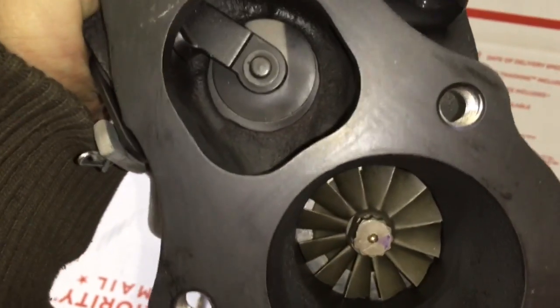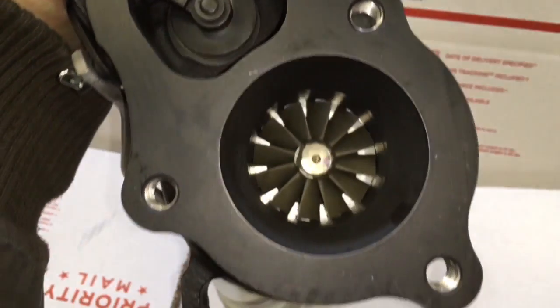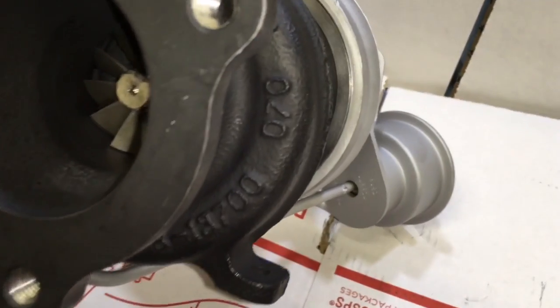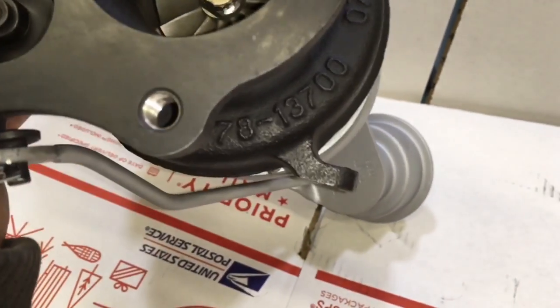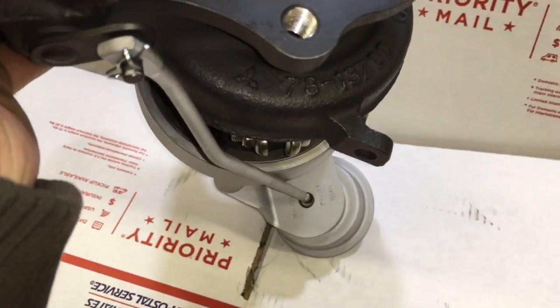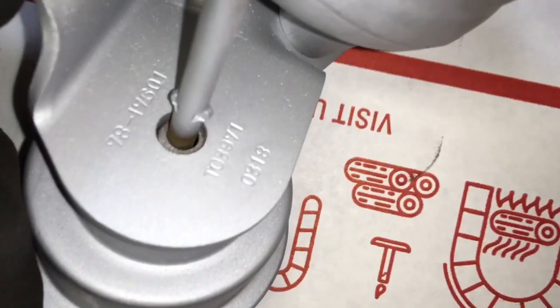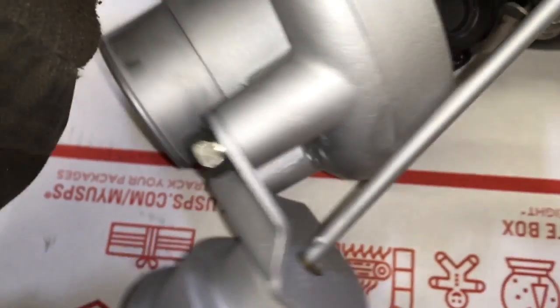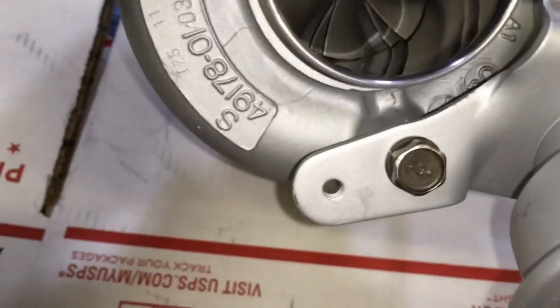The original 14B compressor wheel is around 41 millimeters on the inducer, and the Evo 3 16G compressor wheel is 48.3 millimeters by 68 millimeters. It has a much larger inducer and exducer, so you're going about seven millimeters larger than the 14B compressor wheel.